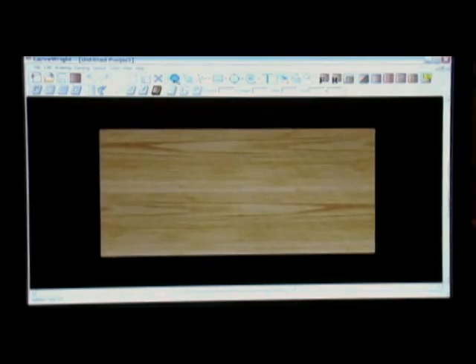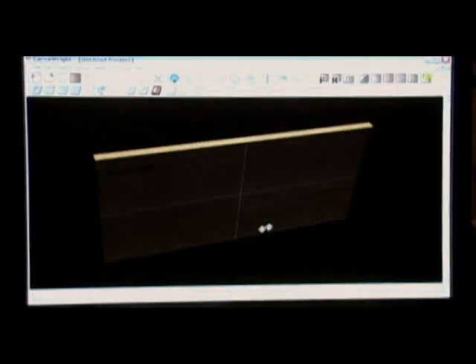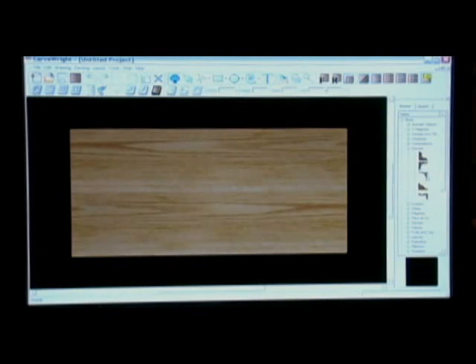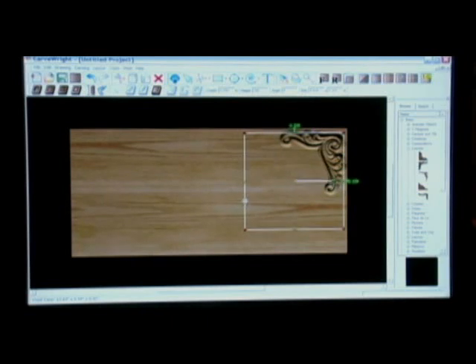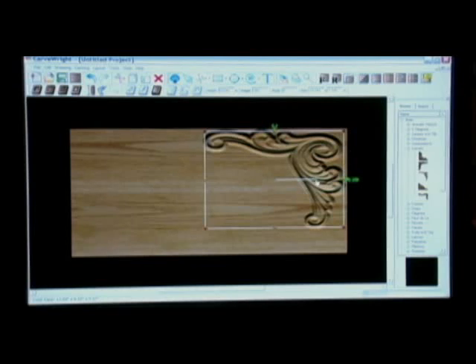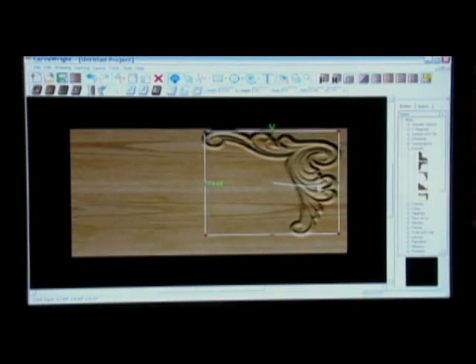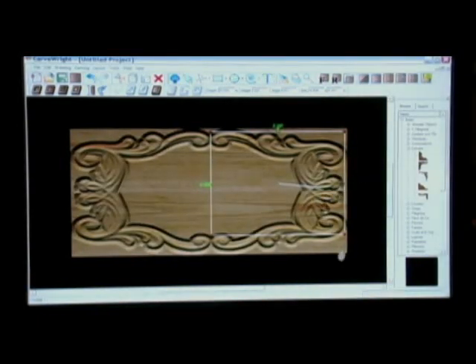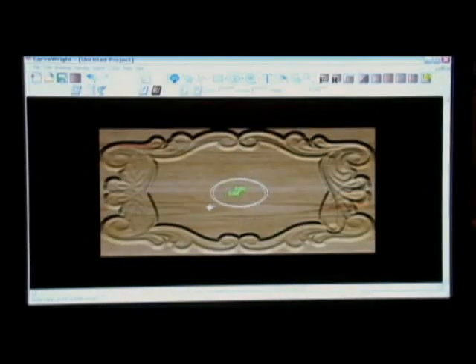Start by telling the machine what size board you want, and the software will display a 3D representation of your workpiece. Then, choosing any carving element out of one of the libraries of three-dimensional objects, click the object and place it onto the board. From here you can scale the element, stretch it, mirror it, rotate it, and even merge multiple elements together to create your own unique composition.